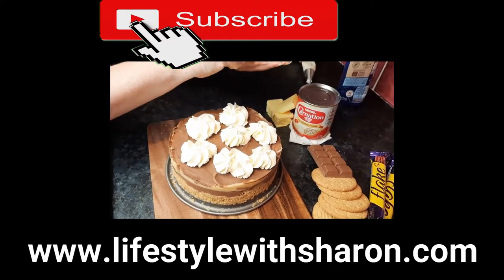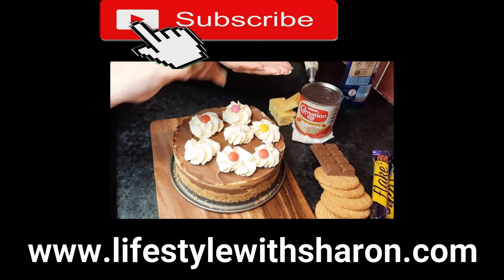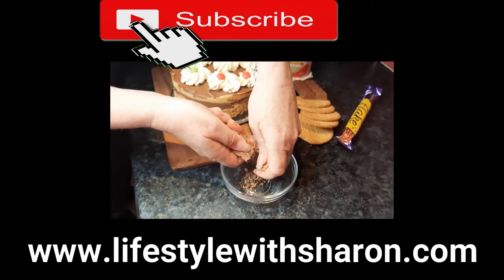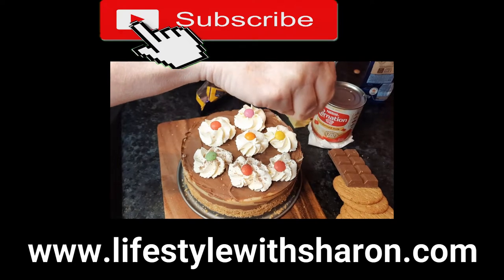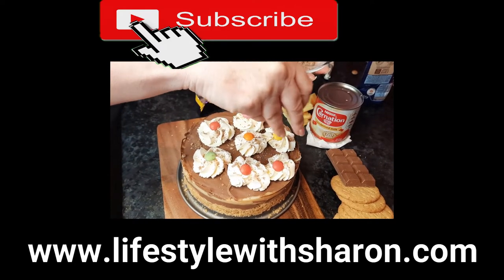You can decorate with a few smarties. I have some flake here — I'm going to crumble that into a bowl and then simply sprinkle some of the flaky bits over the cream. Just a nice way of decorating.